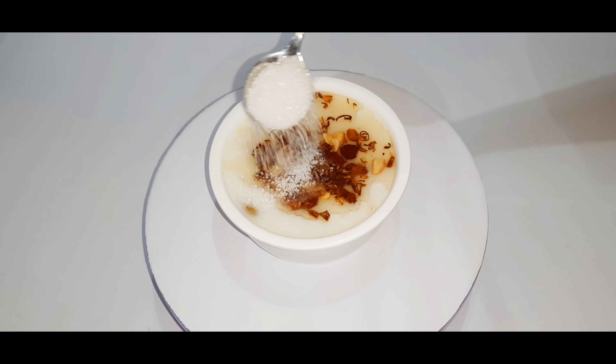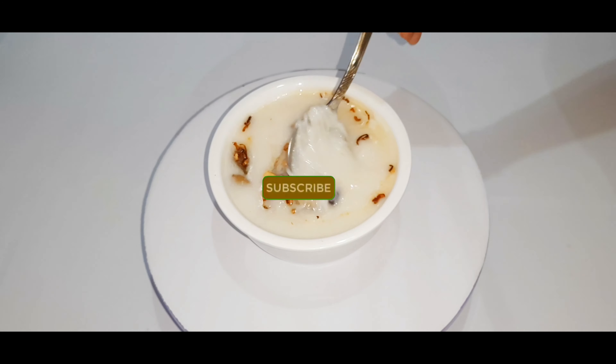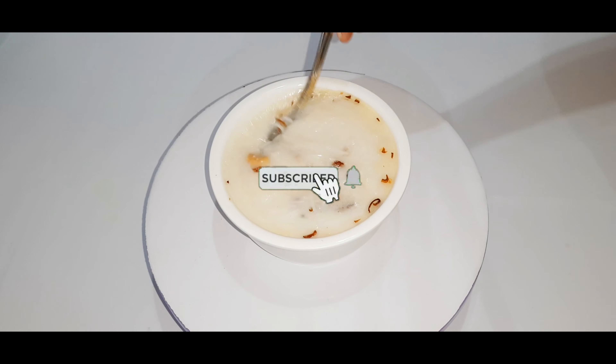Hello everyone, welcome to our video. Welcome to this recipe. We are going to try this recipe.